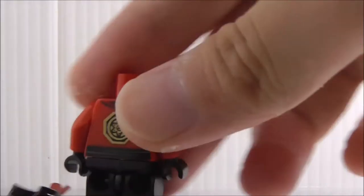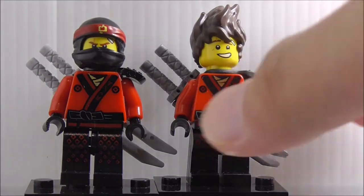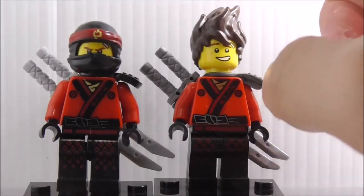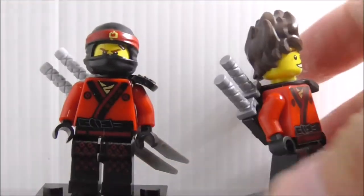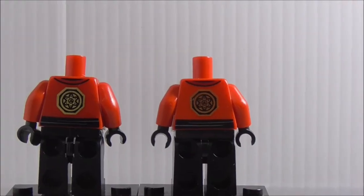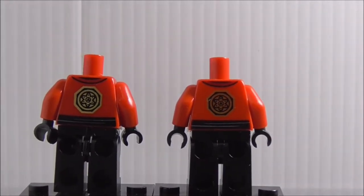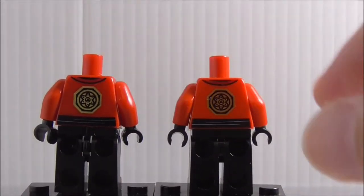Here's a quick comparison to the official Lego version of Kai - I only have the unmasked version. They are pretty much the same. The official Lego one has much brighter printing, while Lepin has darker printing. The back is pretty much the same, though Lepin's printing is a little bit thicker, which makes it look slightly bigger.